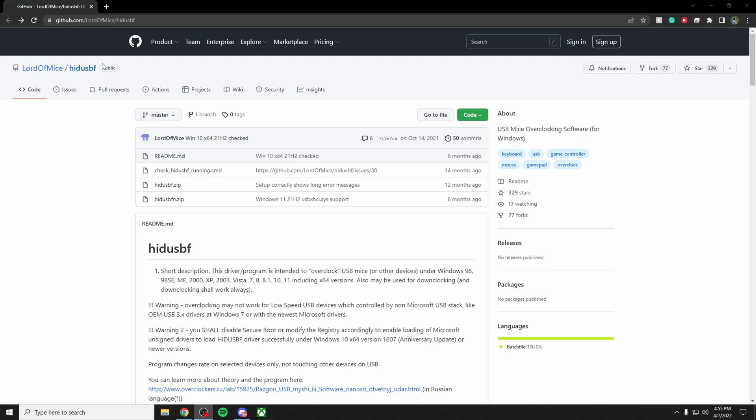In today's video I'm going to be showing you guys how to overclock your controller. When you plug in your controller to a PC you're going to get about five milliseconds delay, but if you use this method you can get it down to one millisecond, which is going to improve your gameplay.